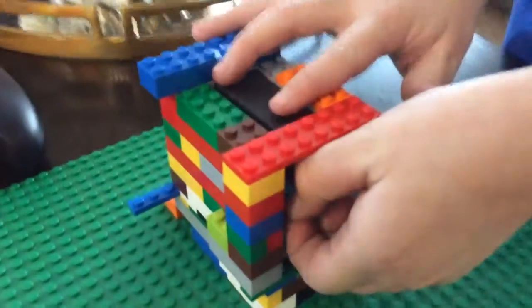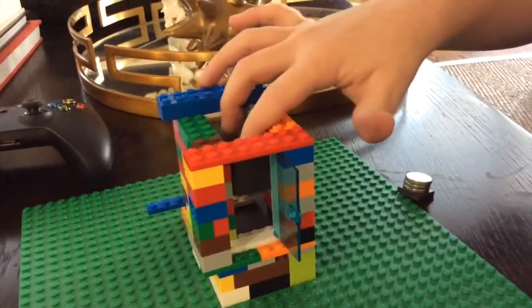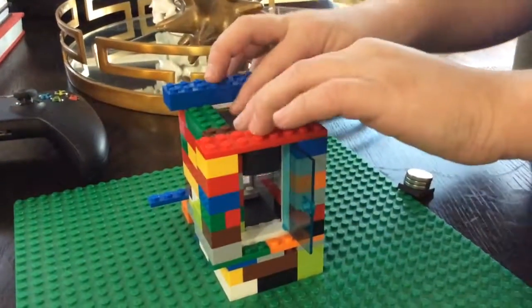Like look, when I press down at the top, look what happens. See, it's hovering. No one is touching it. No strings attached. Nothing. Absolutely nothing.